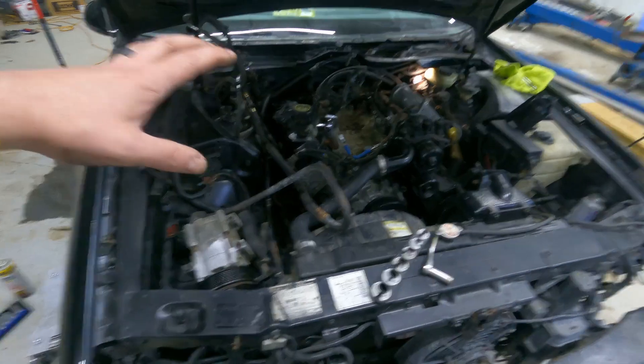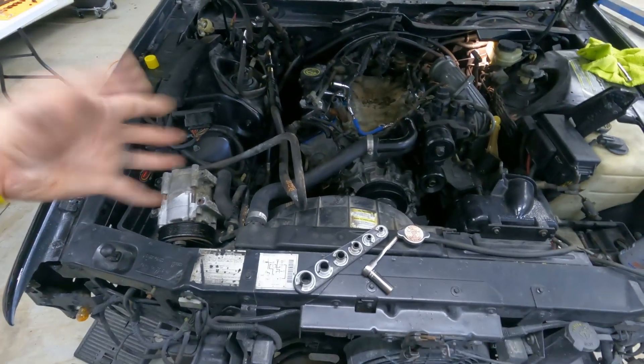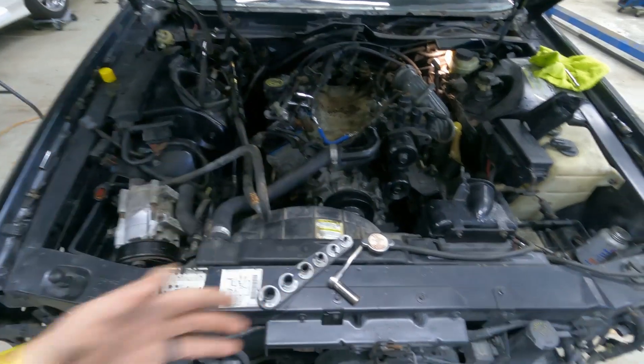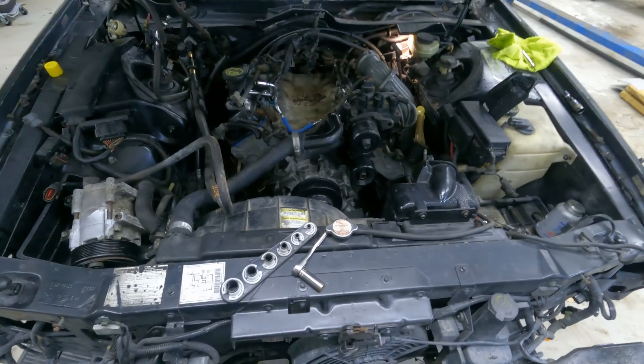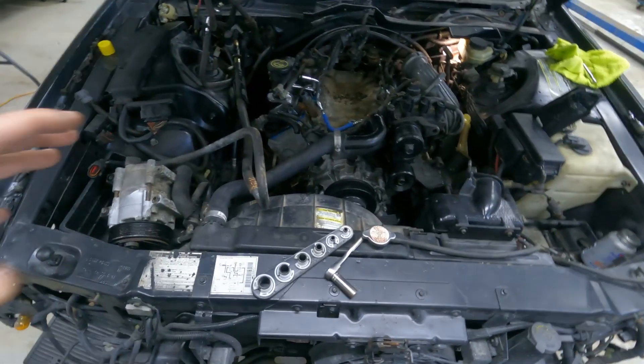I've decided to keep this car, so due to that, some things I would typically skip or leave for the next owner if I were selling it, I'm now doing. When I was first putting this back together, it was more of a 'let's get it running, get it on to the next owner — if they want to mess with it, they can.'